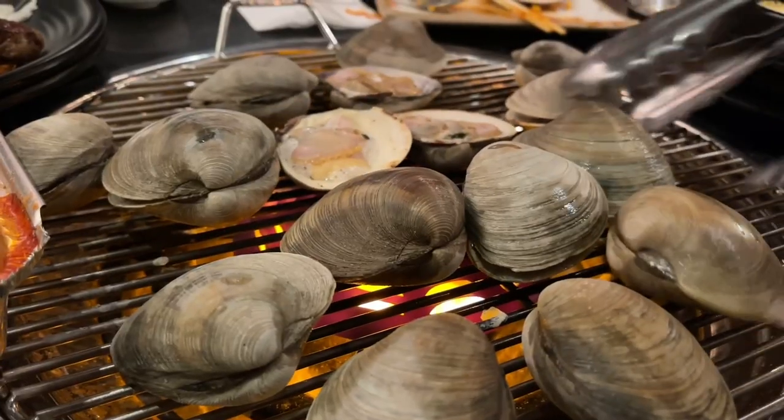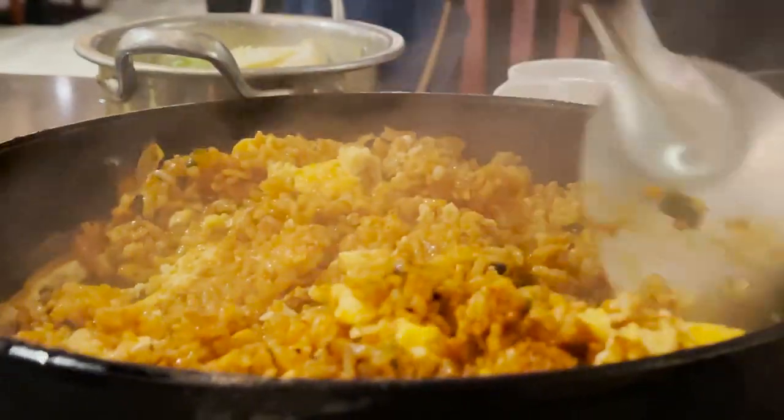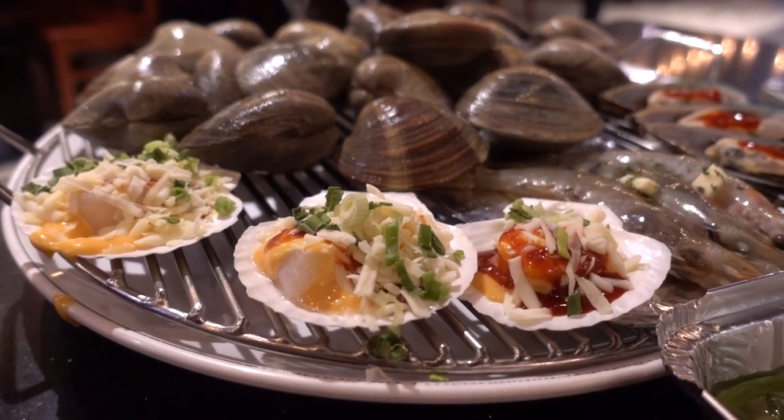Alright, so we just finished eating at Obaltan and it was really, really good. The clams were the best for me — really fresh — and the meat quality was also really good, and the price was pretty good too. Kim really liked the meat, and the scallops were great. Jason's favorite was the fried rice and beef. All the ingredients were really high quality and I think that's one of the selling points for this restaurant.